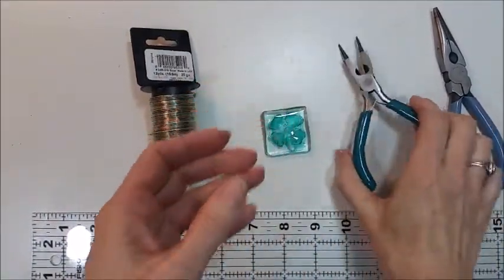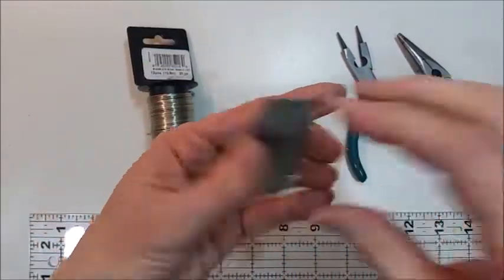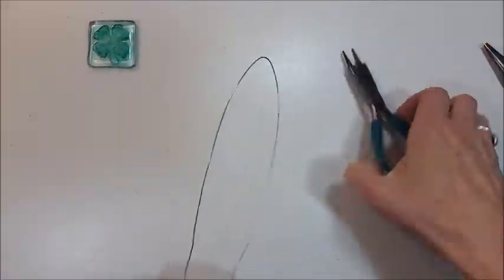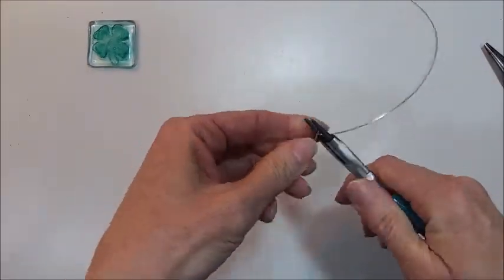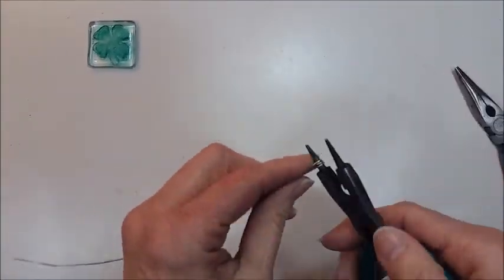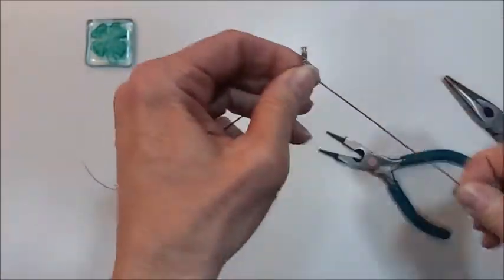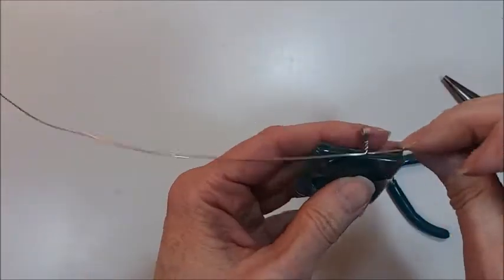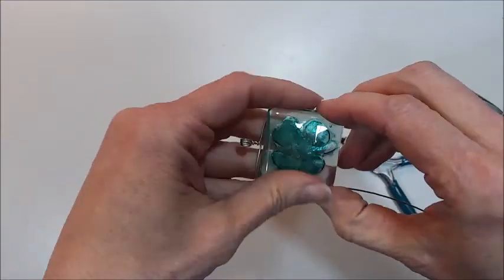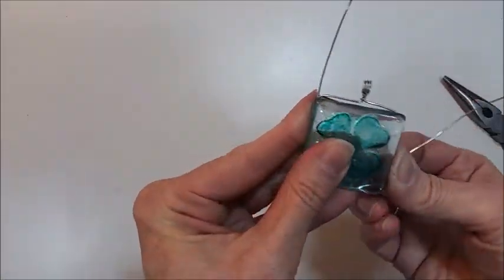To assemble the pendant, I used some 20 gauge wire, which is pretty heavy wire, some jewelry pliers, and regular pliers. I cut the wire to about 18 inches. I'm not a professional jewelry maker, but basically what I'm doing is folding the wire in half and then wrapping it three times around the jewelry pliers so that I have a nice sturdy loop, then just twisting it off. Because there are two pieces of glass, it's actually pretty easy to just wrap the wire around both sides and then twist it up at the top.